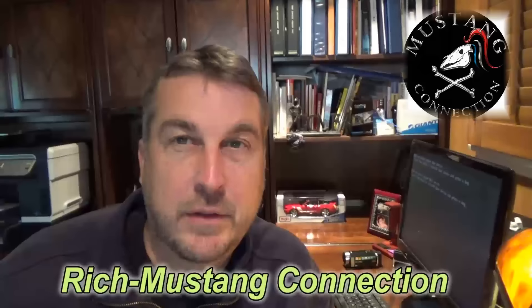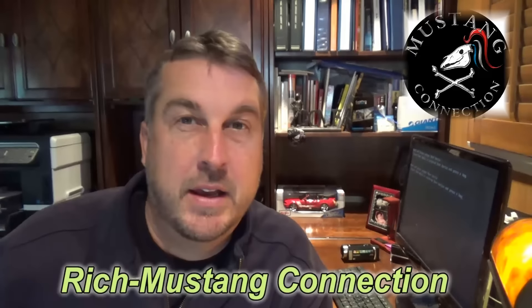Hey everybody, Rich with Mustang Connection. Thanks for stopping by. This is an update video on the 69 Mustang. I just wanted to keep everyone in the loop on what's going on.